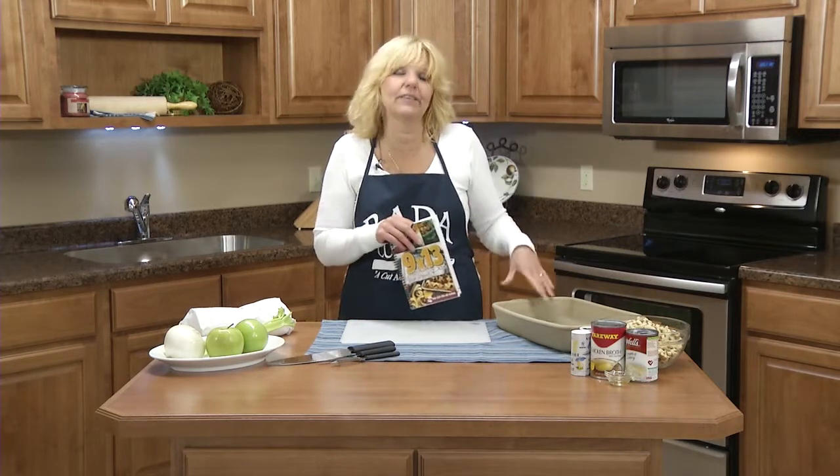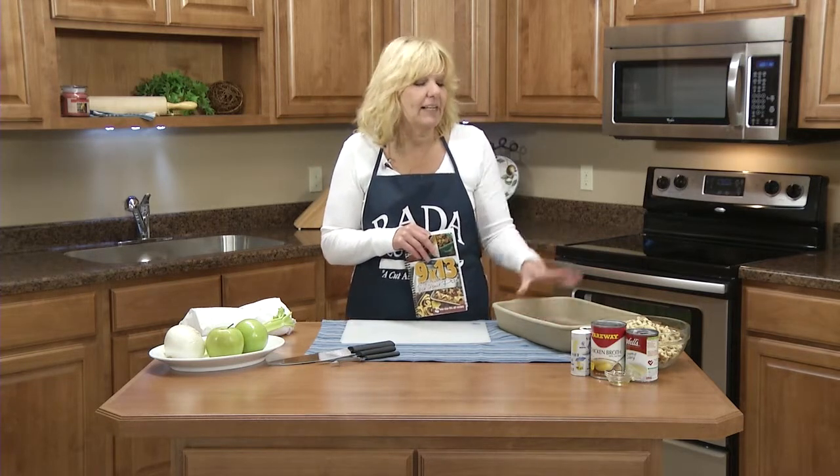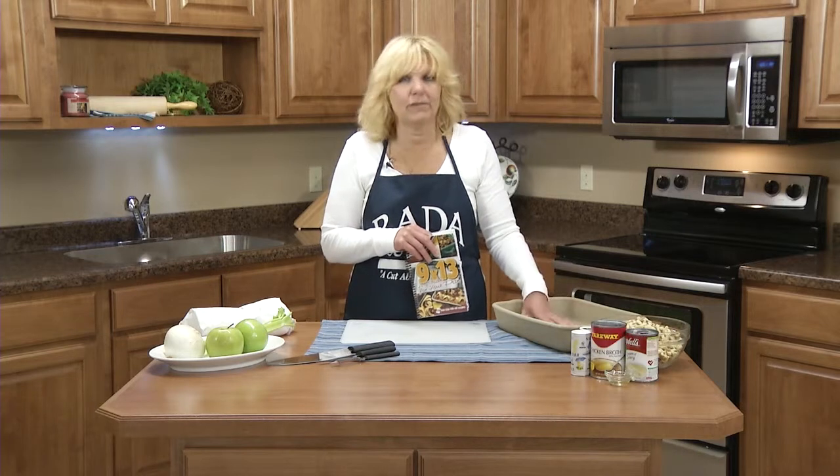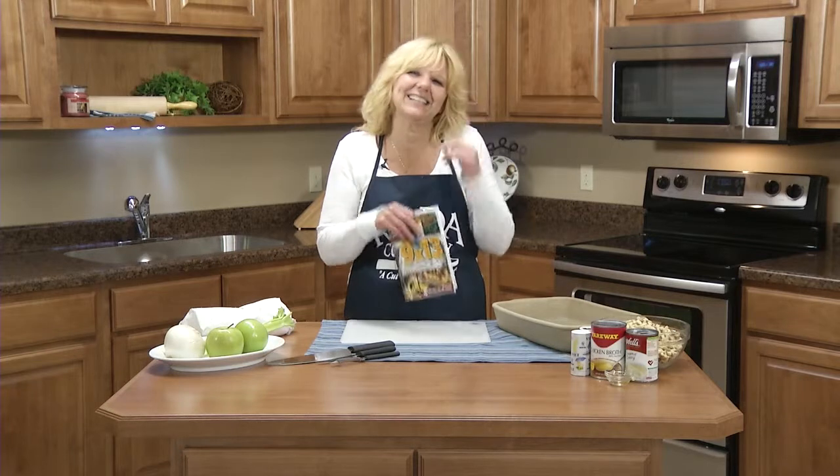Today I'm going to be using Rada's Rectangular Baker. It's 9 by 13. This can go from the oven to the refrigerator to the freezer also, and it doesn't require any pre-seasoning.